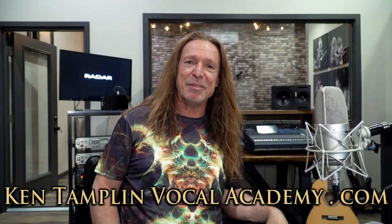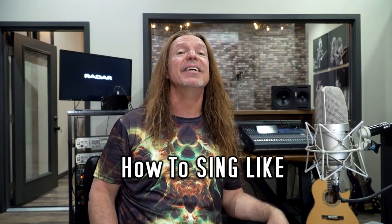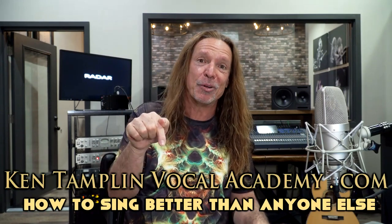Hey everybody, welcome back to Ken Tamplin Vocal Academy where the proof is in the singing. I'm continuing my series called 'How To Sing Like.' Next up: Robert Plant from Led Zeppelin. Before we get started, please like and subscribe to my channel, ring that bell so I can keep new videos coming your way. I have a singing course called 'How To Sing Better Than Anyone Else,' available at KenTamplinVocalAcademy.com.